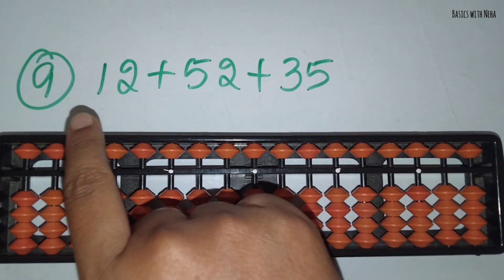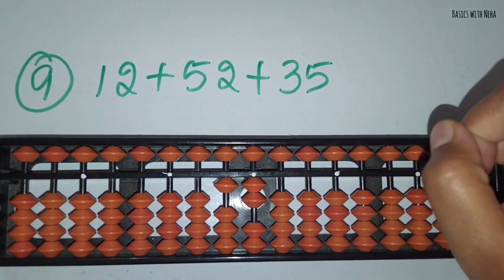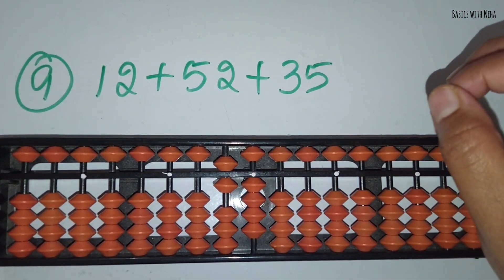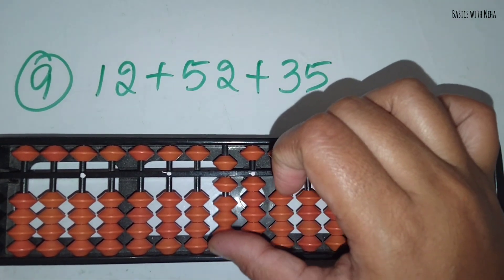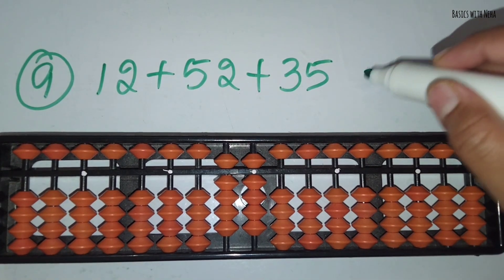The ninth sum: 12 plus 52 plus 35. First take 12. Now you should add 52. Add 5 in the 10's rod and 2 in the 1's rod. Now you should add 35. Add 3 in the 10's rod and 5 in the 1's rod. The answer is 99.